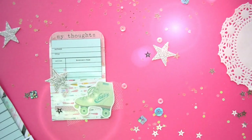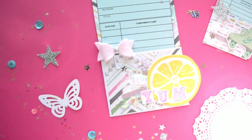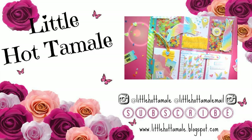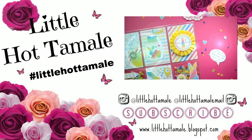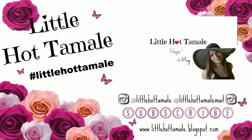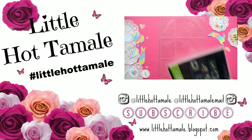Thank you so much for watching this tutorial. I hope you enjoyed it because I had a blast making them. If you decide to make a few, please use the hashtag LittleHotTamale on Instagram because I would love to see your creations. Thank you so much for watching and I hope you have an amazing day!